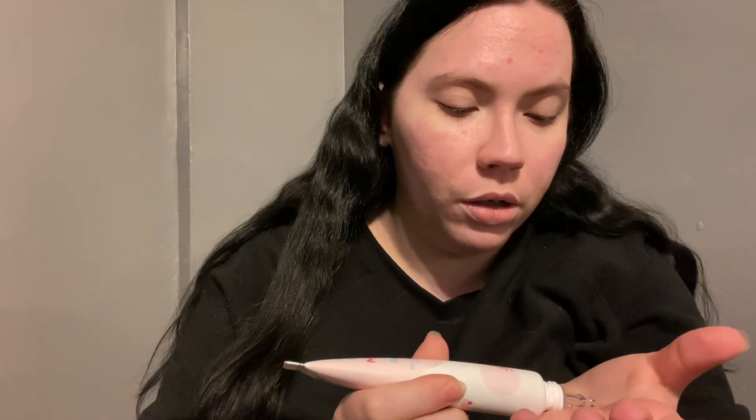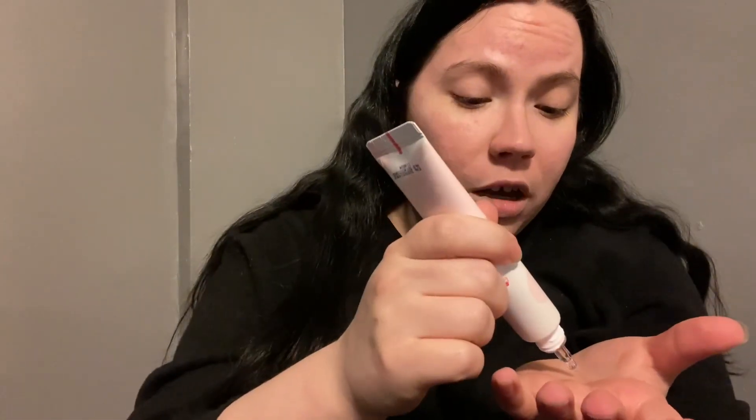I'm going in with my No Problem face primer. I'm just trying to use this up. I don't really feel one way or the other about this primer — it's sticky, it does leave a nice little glow if that's what you're looking for, but at this point I'm just trying to get rid of it.